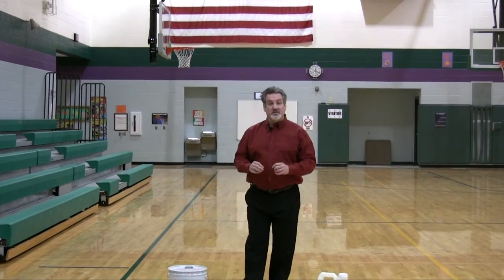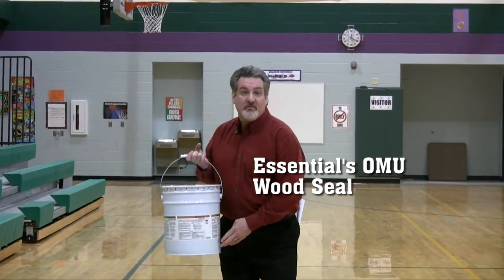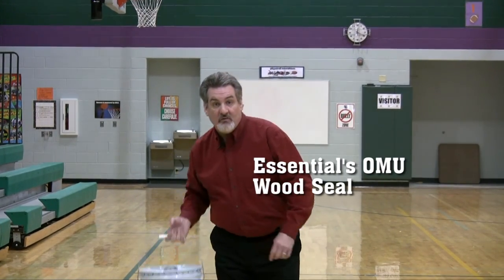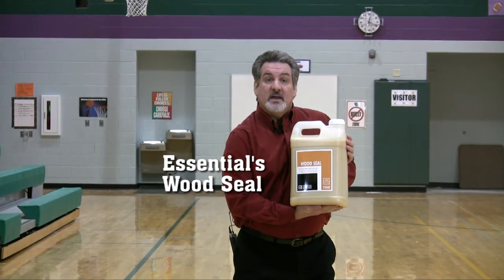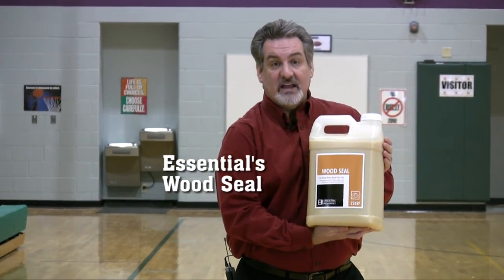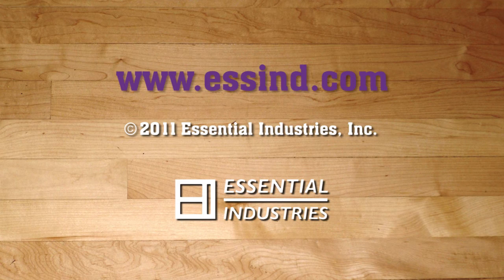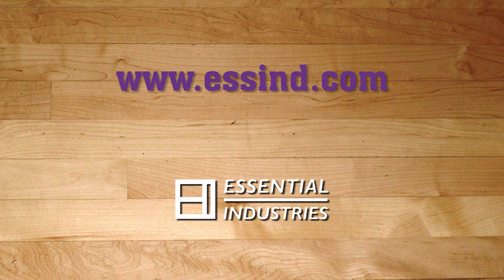Its 23 pounds of force is right in line with the 9 pounds we get with a solvent-based OMU. When it comes to sealing bare wood floors, your best choice is an oil-modified sealer. However, if VOC regulations prohibit the use of oil-modified products, then Essential's water-based wood seal is an excellent choice — its low adhesive forces mean a dramatic reduction in side bonding potential. For more information on wood seal or our complete line of wood floor care products, please visit our website at ESSIND.com.